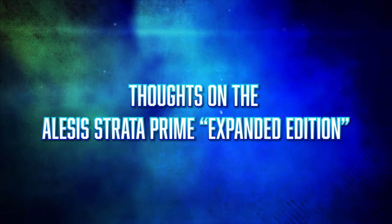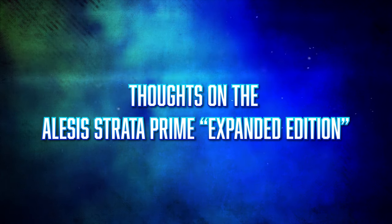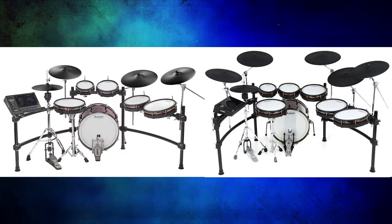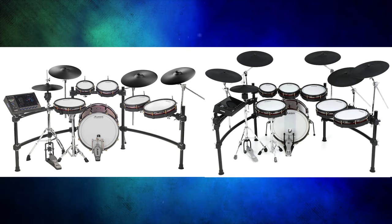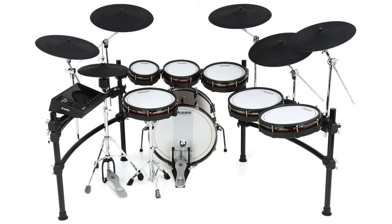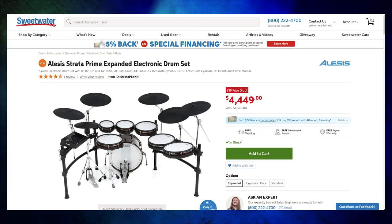So first up, how come I didn't talk about the Alesis Strata Prime Expanded Edition in my review? It seems like a pretty important detail to leave out, especially when I was talking about how they took away one of the crashes, when obviously there's an Expanded Edition that comes with way more components. Well, it turns out this is not an official product SKU from Alesis themselves. It should be, but this is actually a very, very well-thought-out bundle by Sweetwater. The regular version costs $3,500, and then the Expanded Edition costs $4,450.